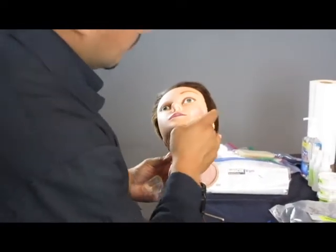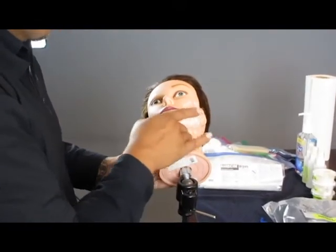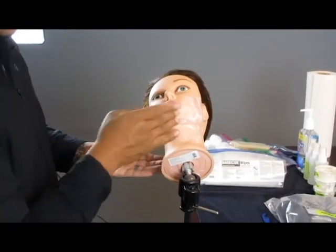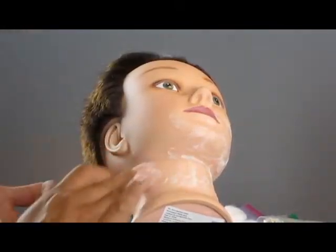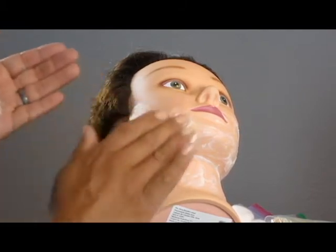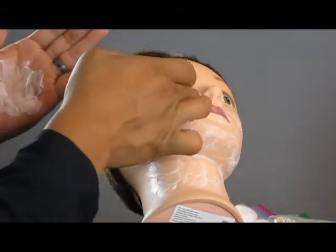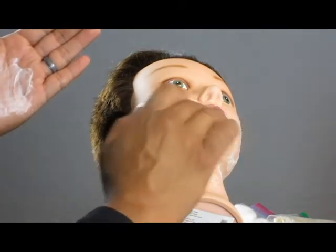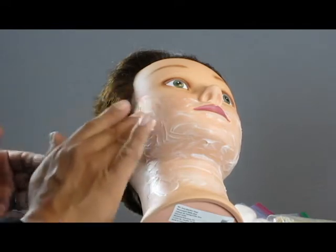As you apply the shaving cream, make sure that you're working your fingertips in as if the mannequin had a beard and you are trying to manipulate that shaving cream around every hair that was on the face. Really work that in as if you were doing this on a real client. Even though you are only going to be demonstrating five strokes, you must apply the shaving cream to the entire face shaving area.